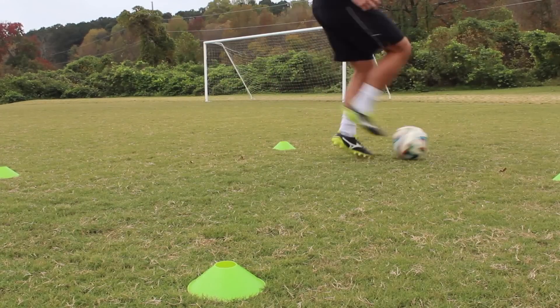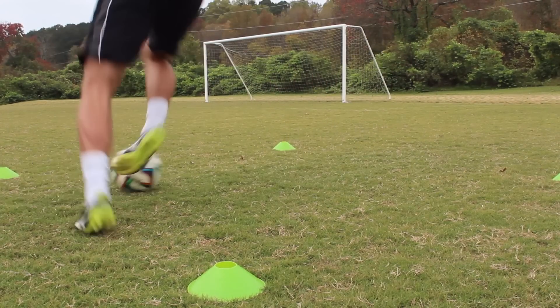The only difference between this and the regular pullback is that you're going to quickly touch the ball with the outside of whatever foot pulls the ball back as you turn.